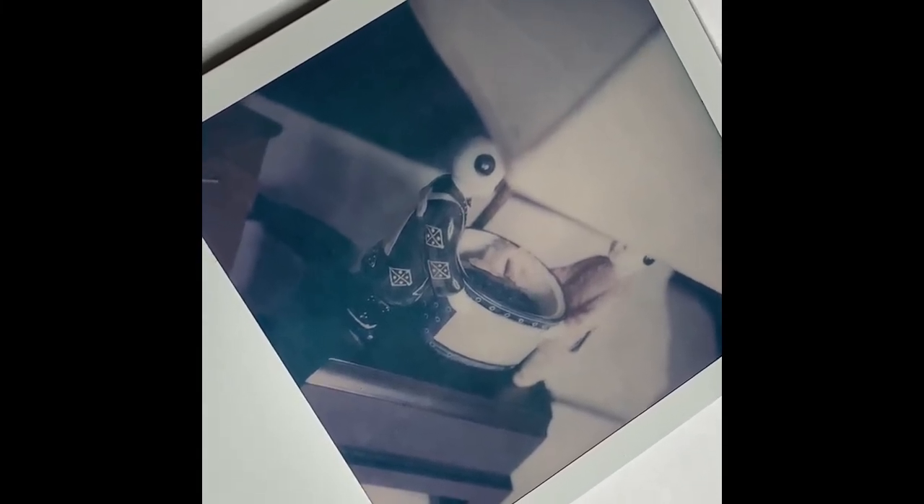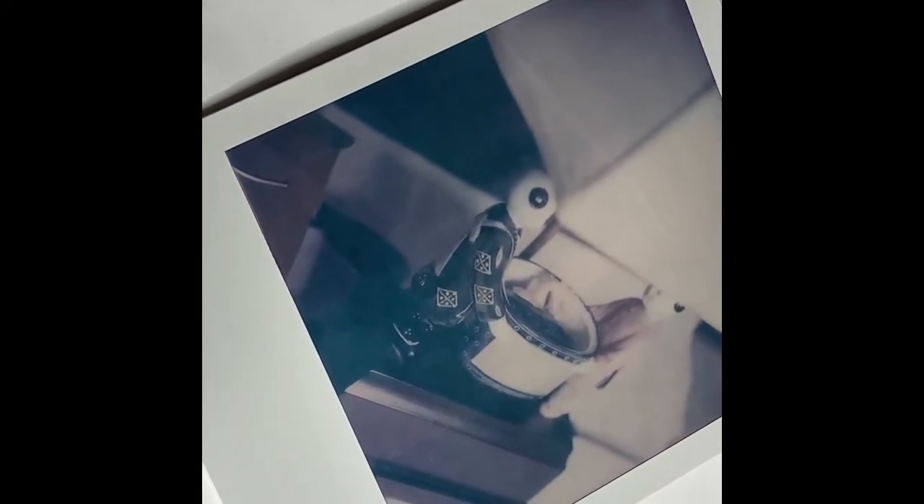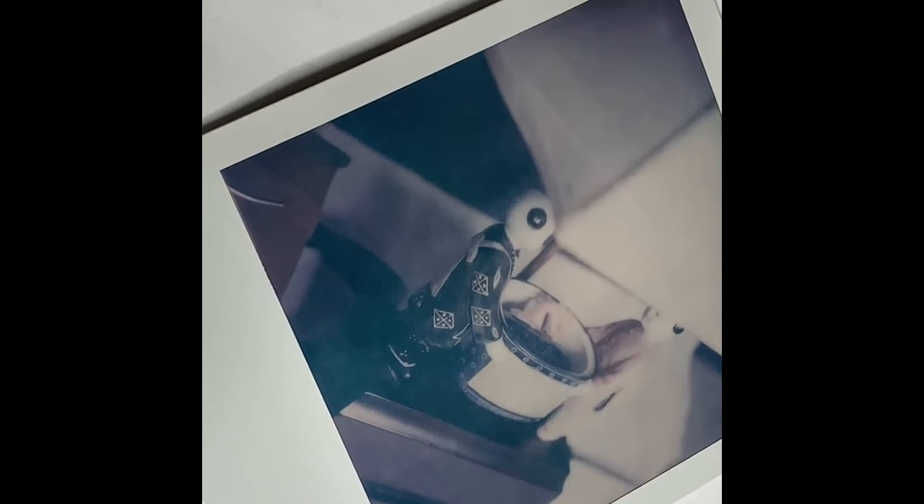The colors are not the best but I think that's what's expected with this camera. Maybe my film's a little bit older so the colors don't stand out as much, but overall I'm happy with the result.